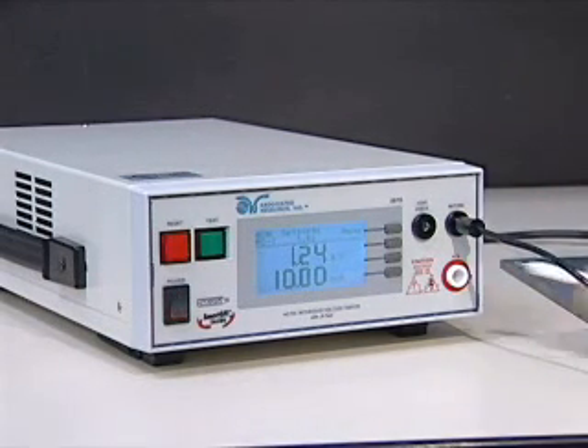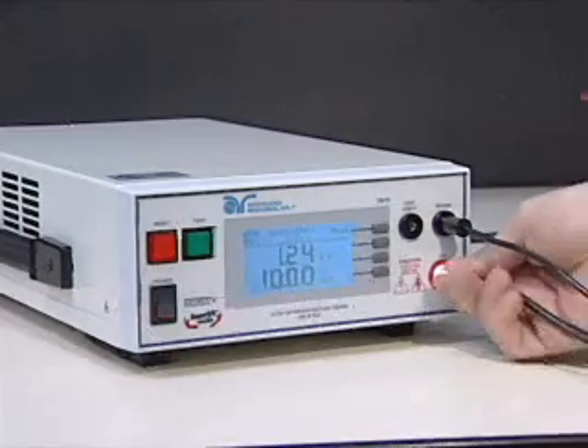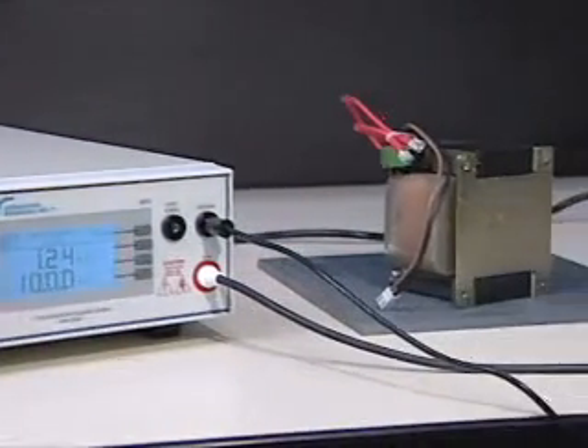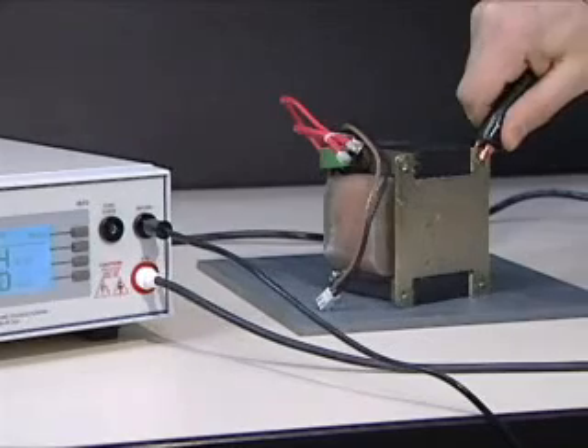Then, plug the red high voltage lead into the high voltage jack of the HIPOT-3. You are now ready to attach the HIPOT-3 to your device under test.